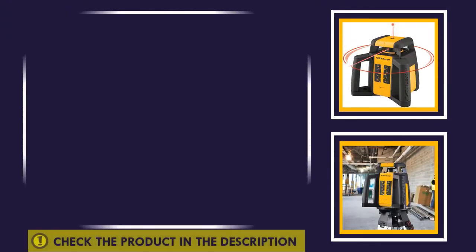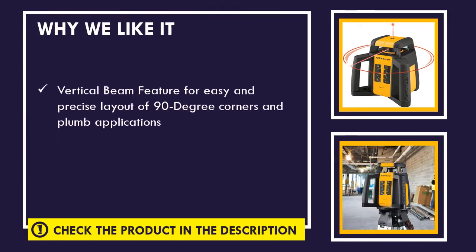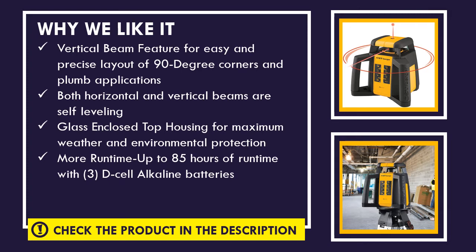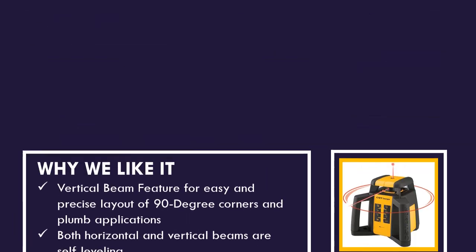Why we like this product — and these are the ratings for this product.